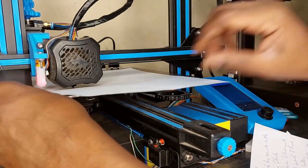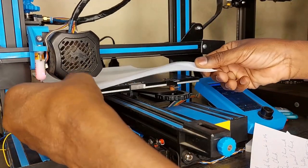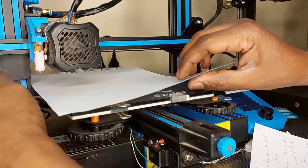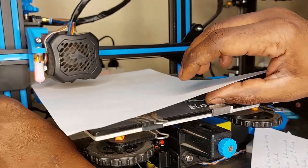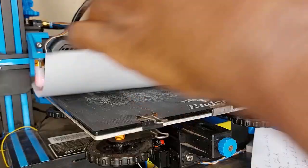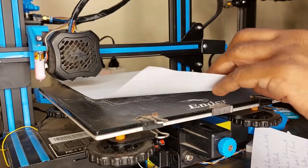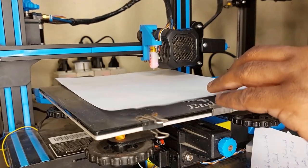This corner is done. I press the button to move to the next corner. I do the same for all other corners — I press the button to move to the next corner and adjust the knob.